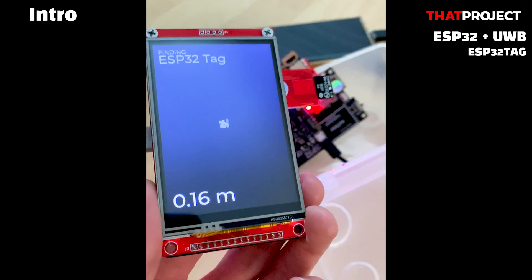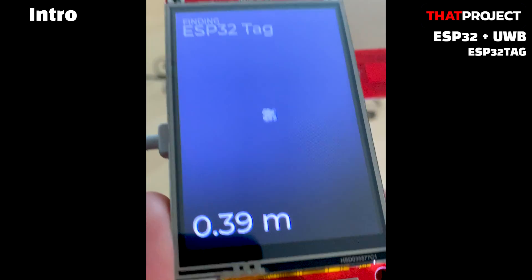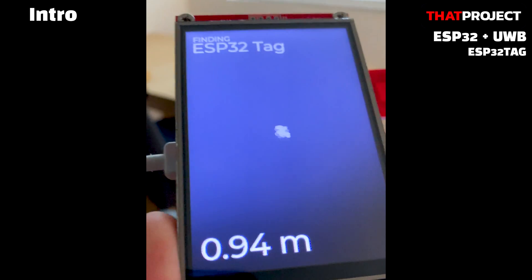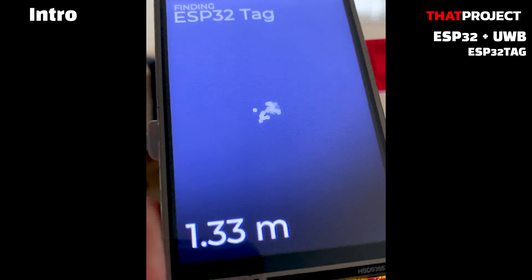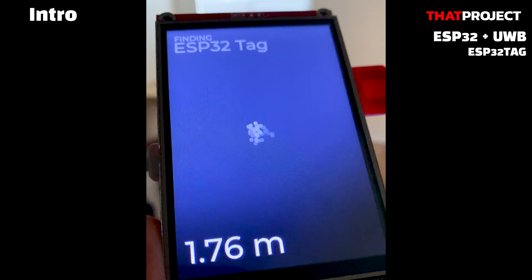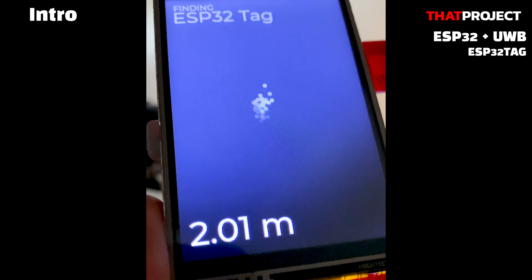Hello! Welcome back to my project. This is Eric. When I saw Apple's AirTag, I thought it was great. I think they are providing services flawlessly by making not only hardware but also software. Looking at them, it lacks a lot on my end, but I thought it would be fun to make something similar.